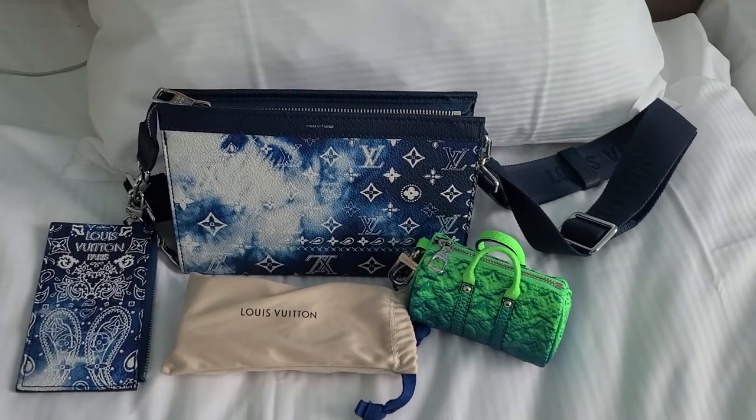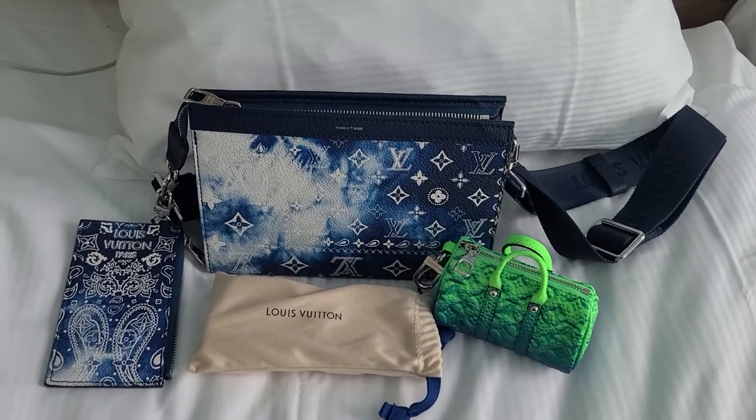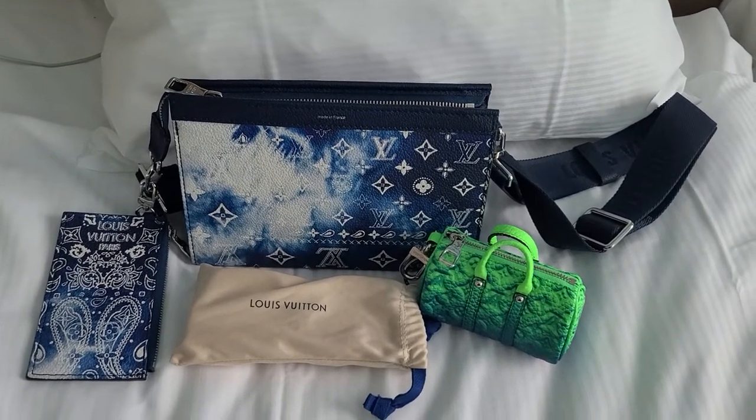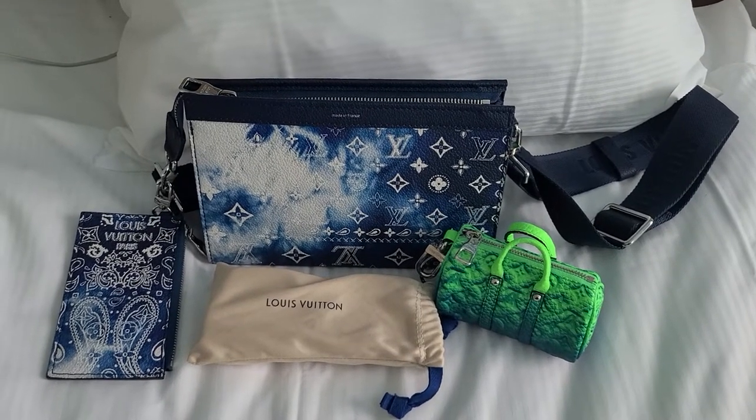And you'll be surprised how many items fit in the Gaston Wearable Wallet. I can also fit my phone and my power bank, and it's such an easy bag to use.